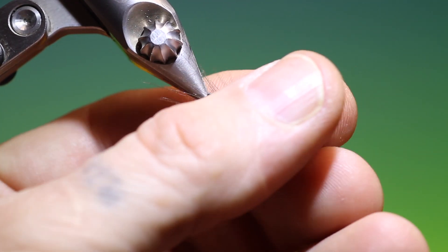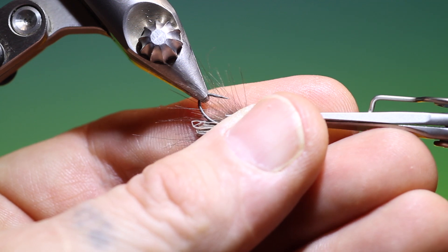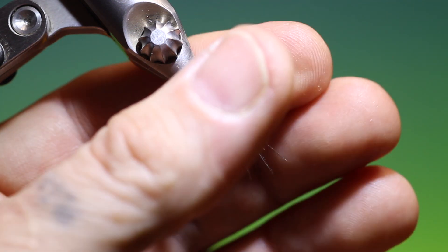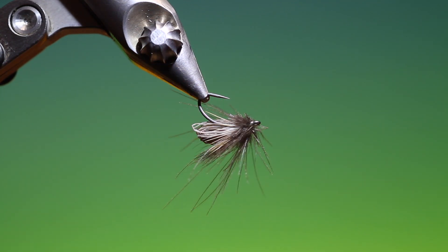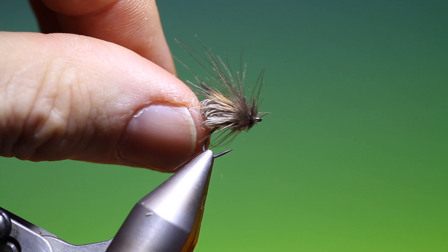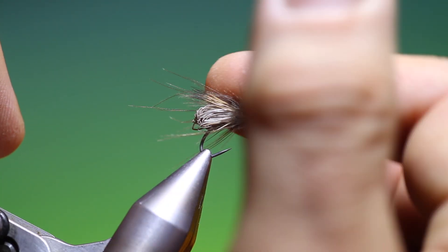Take our scissors and carefully trim off those longest CDC fibres underneath. And that's it — that's Clark's Caddis.